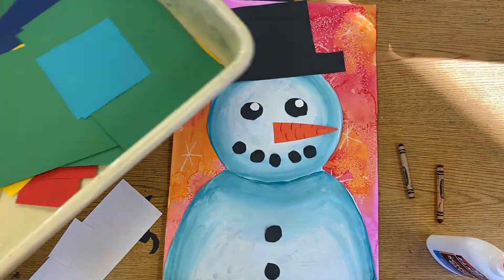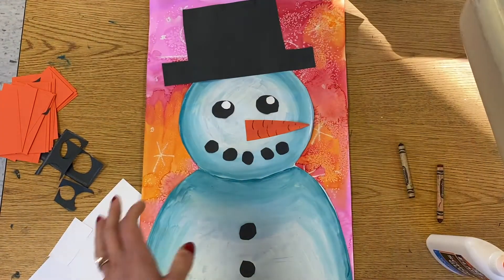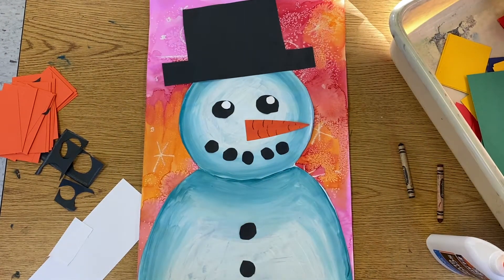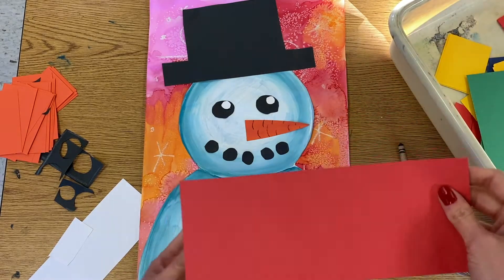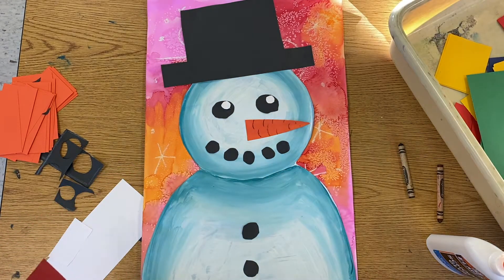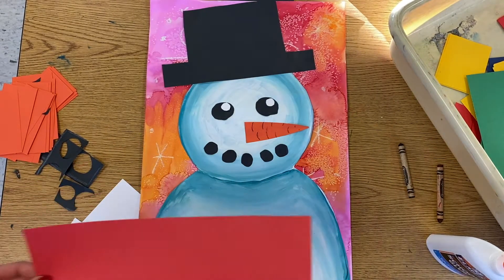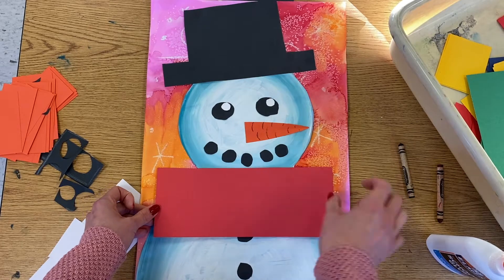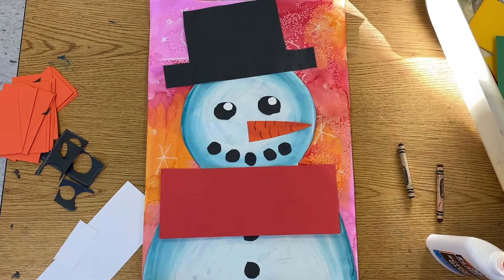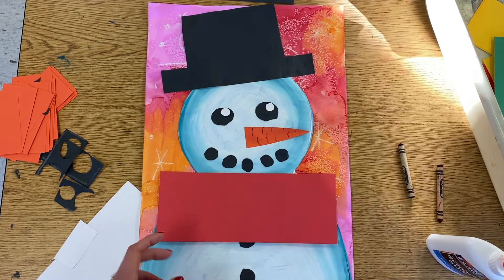I have some other scraps of paper here that we can use to make details like the scarf or a band on the hat. I would like to add a scarf to my snowman. The first thing I'm going to do is get a scrap of paper that will fit across the neck — I don't want to cut something and then realize it's way too small. I want to double check that it's actually going to fit across his neck, so just like with the hat I am going to measure this first.